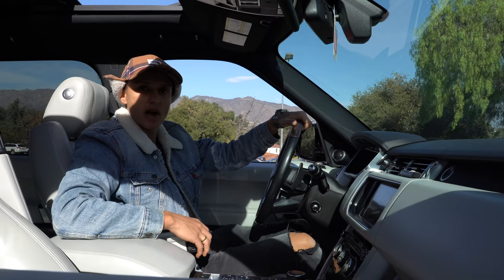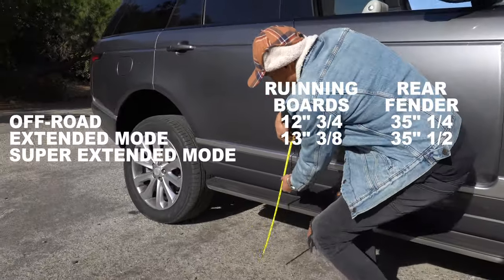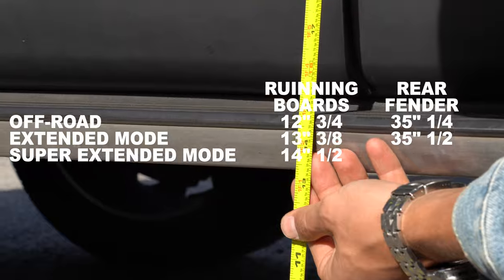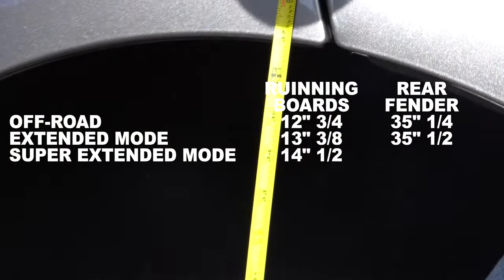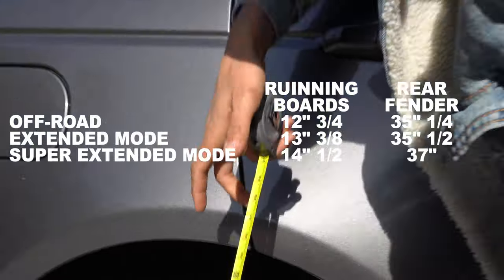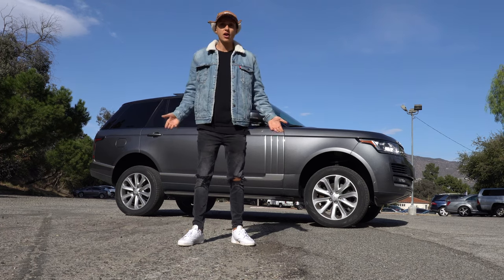Let's get some measurements and see how much clearance we gained. At the running boards we have 14 and a half inches, and at the rear fender it's almost 37. The difference is enormous — as you can see, the approach and departure angles are huge.